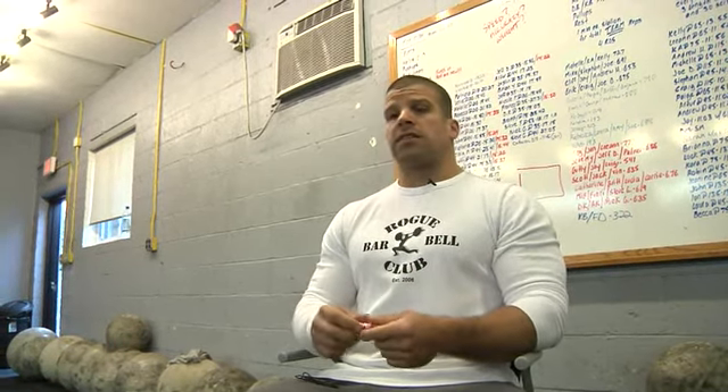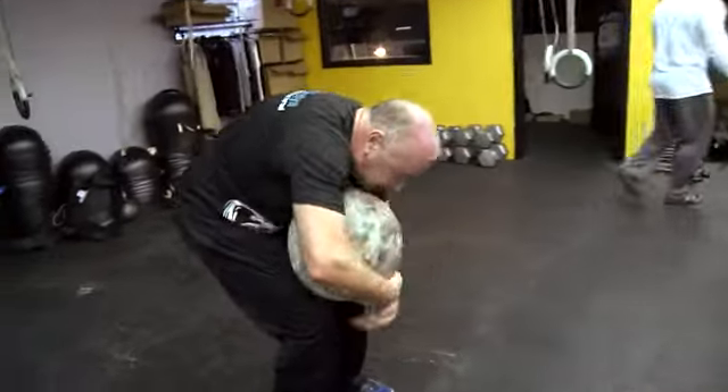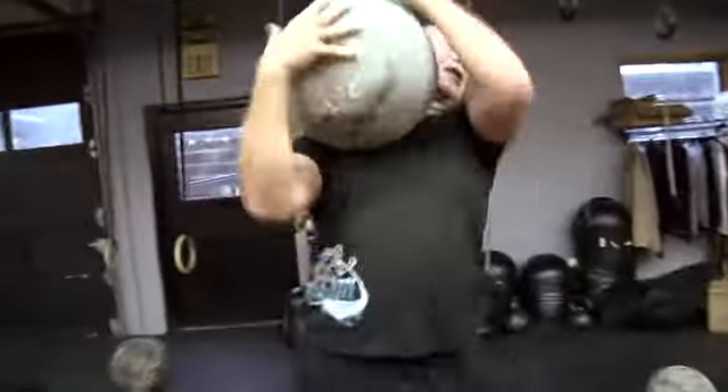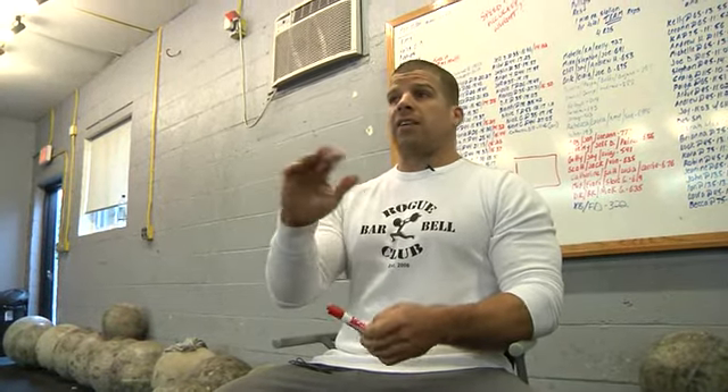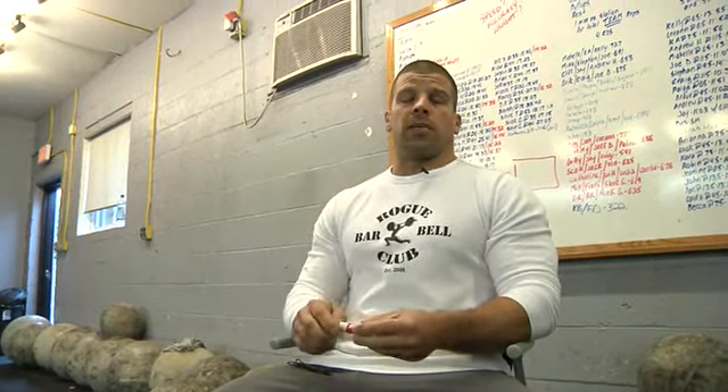So we put a tire in your hands or a stone in your hands, and we teach you how to forcefully open up your hip, and that has instantaneous carryover into a power clean — instantaneous carryover into a snatch, or any activity at all where you're opening up the hip violently.